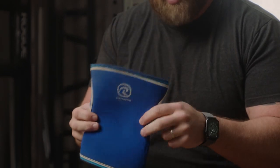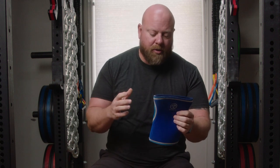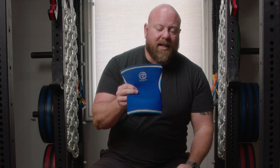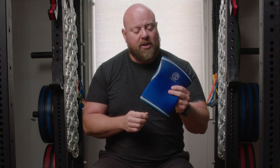My favorite knee sleeve is the Ray-Ban. They're seven millimeters thick — I've got the blue ones, the originals. Some of the other colors are the five millimeter; the seven is what you want. They're not super long. This is my second pair of Ray-Ban knee sleeves. The first pair I bought in 2001 and they lasted until 2018 — 17 years. And 17 years later, they still worked just as well as they did on day one.